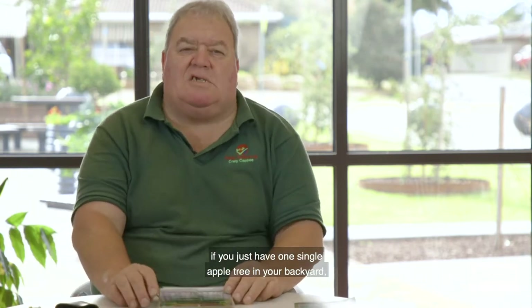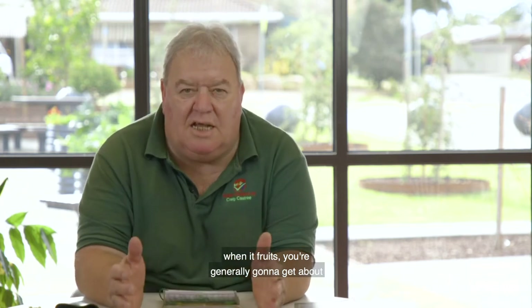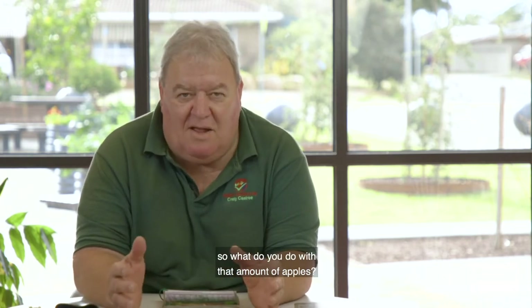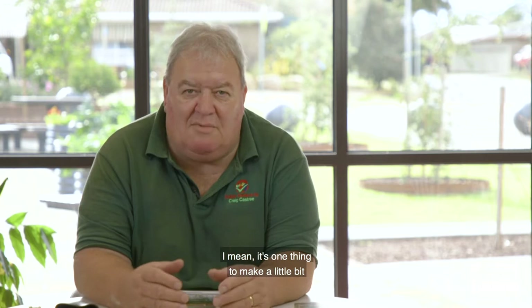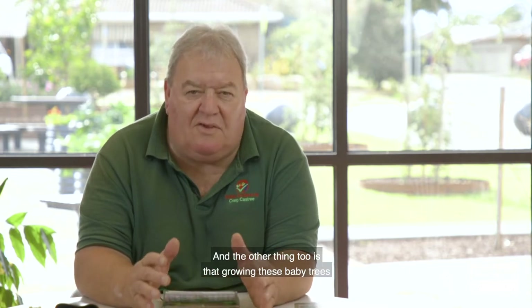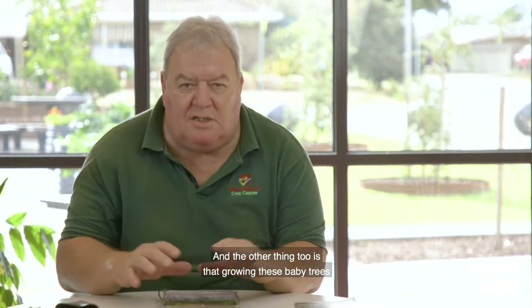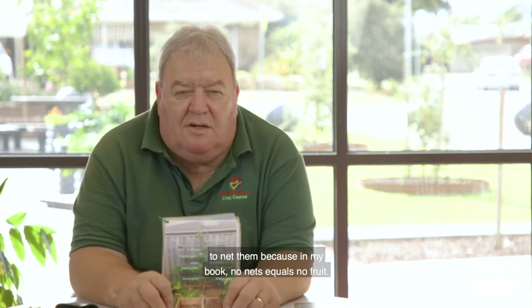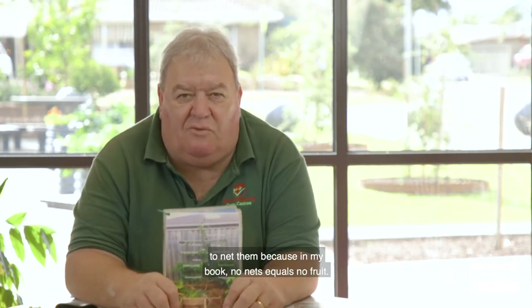If you have just one single apple tree in your backyard, when it fruits you'll generally get 250 to 300 apples all at once, all the same variety — which is a bit much. Growing espalier trees is also a great way to net them. In my book, no nets equals no fruit. If your trees are taller than you can reach standing flat-footed, you can't easily throw nets over them.